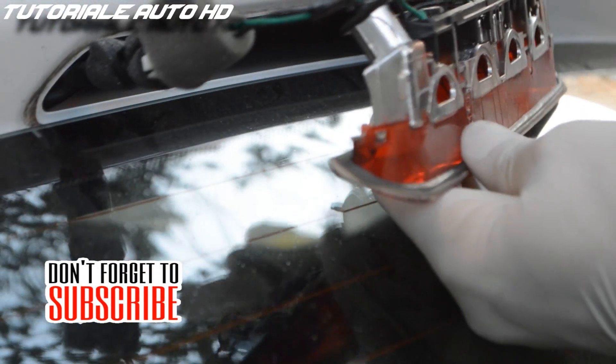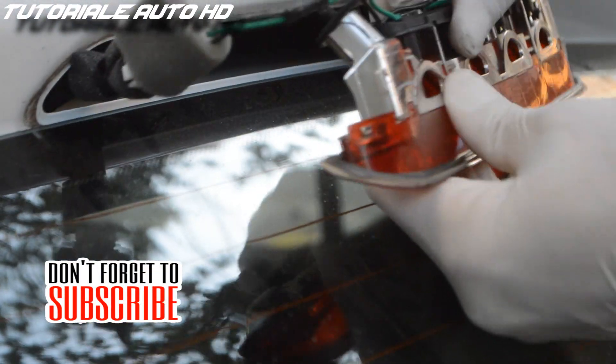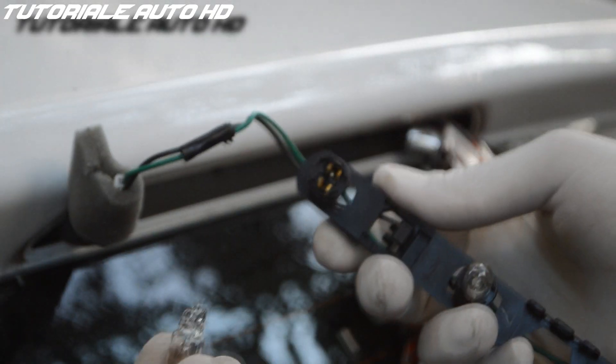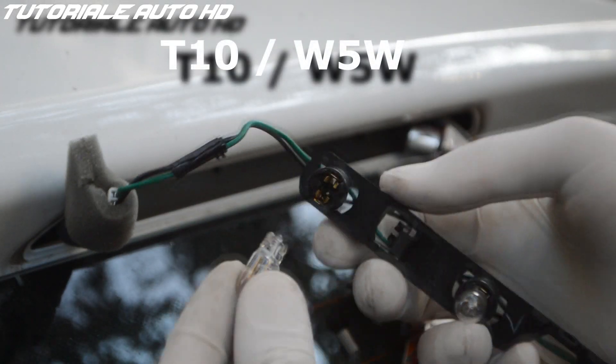Unclip the wires. Press on the upper tabs and remove the bulb holder. You have T10 or W5W bulbs.